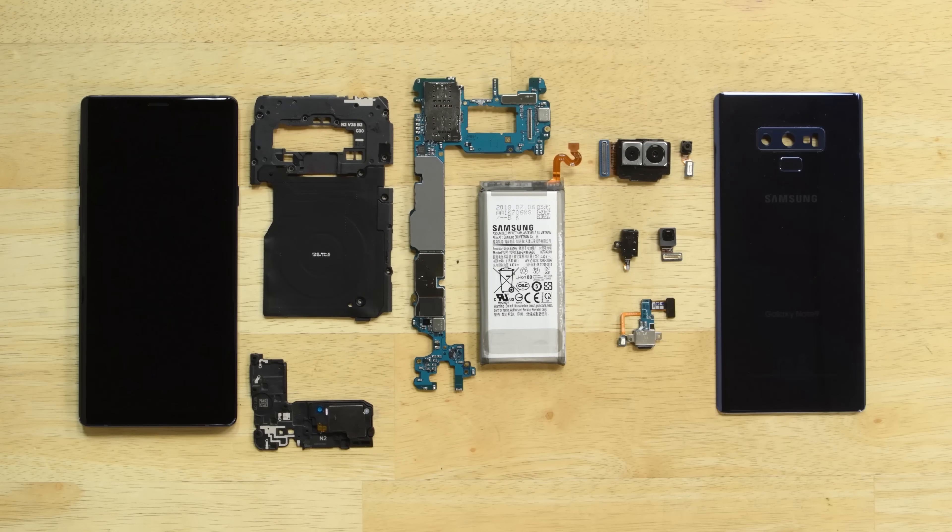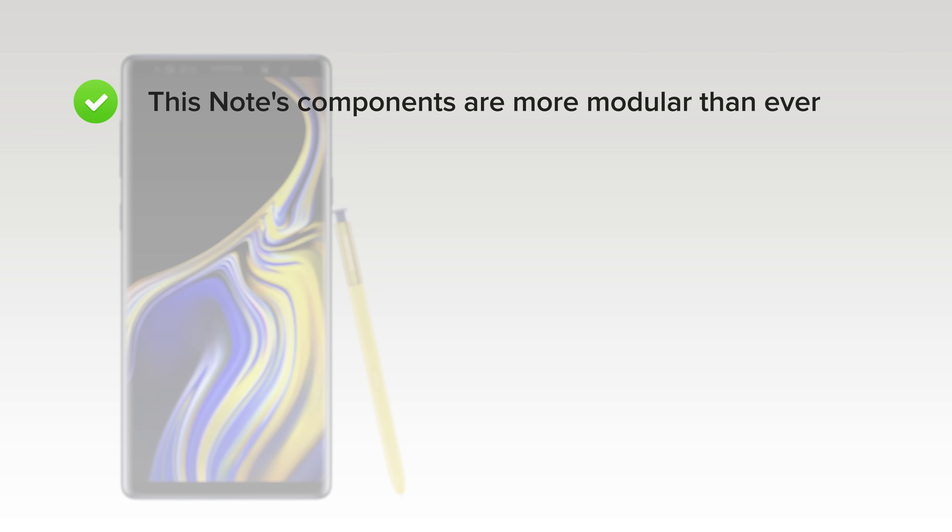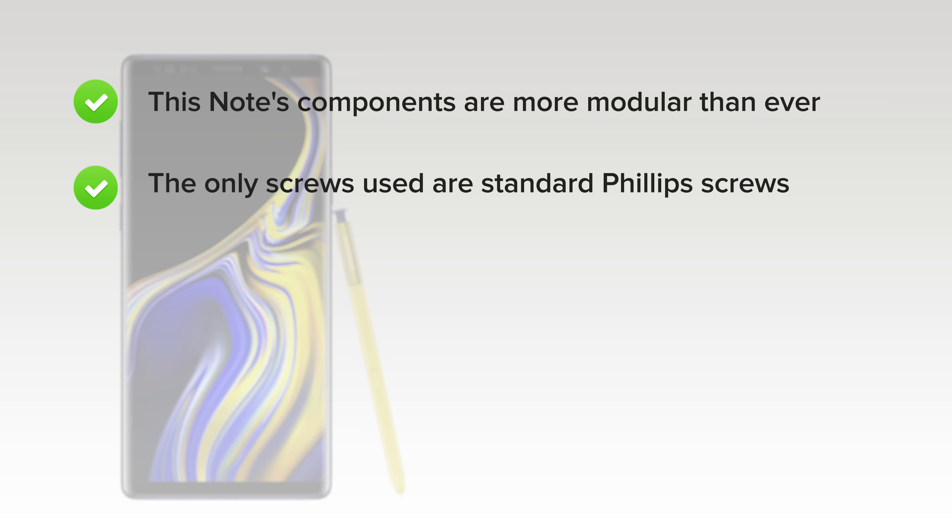The Galaxy Note 9 scored a 4 out of 10, and here's why. On the upside, this Note's components are more modular than ever, thanks to subtle changes to the USB-C hardware, headphone jack, and S Pen flex. The only screws used are standard Phillips screws.